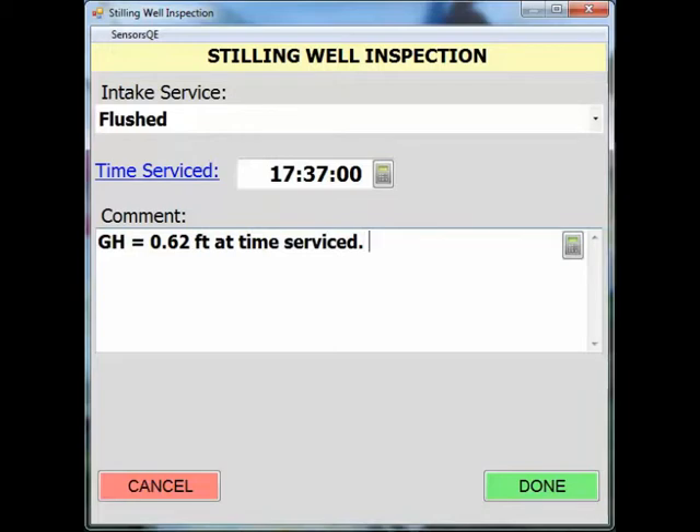You would then perform the flushing of your intake. After the well stabilizes, note the time and the finishing gauge height. Finished at 1750 hours. Gauge height equals 0.62 feet.